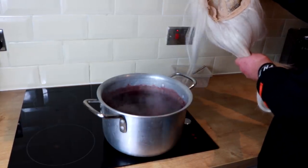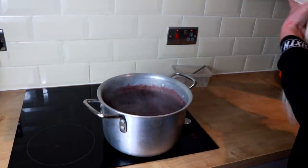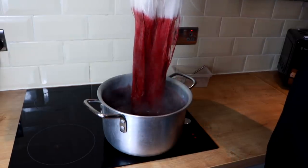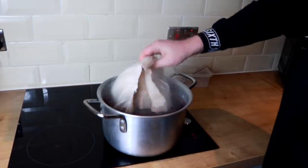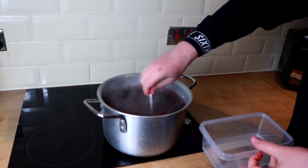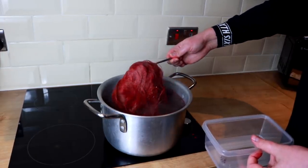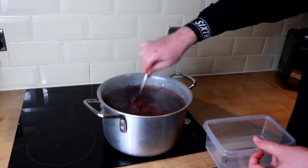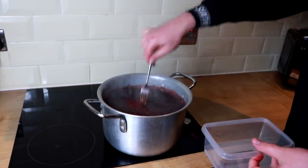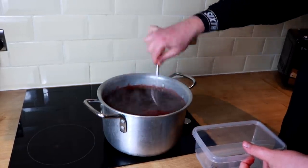As soon as the wig touches the water it is going to dye straight away — it's a very fast process. Get the length of the wig and slowly put it into the water; you can see it takes color almost immediately. Submerge the whole wig and keep stirring it in and around. Keep the wig moving because if you don't, you could burn it to the bottom of the pan. The longer you leave it in, the truer and darker the color becomes.